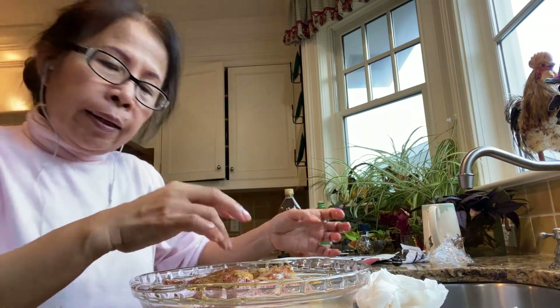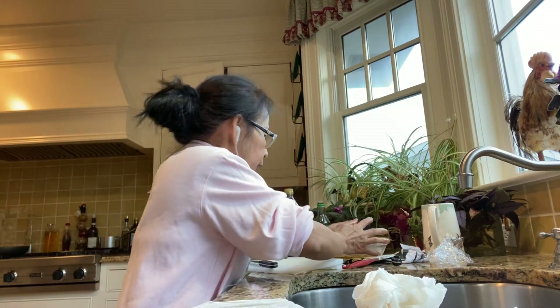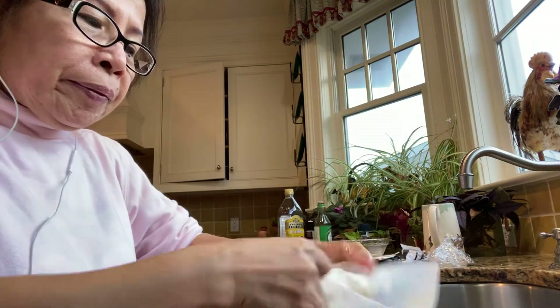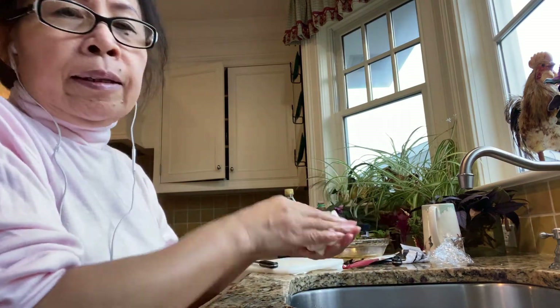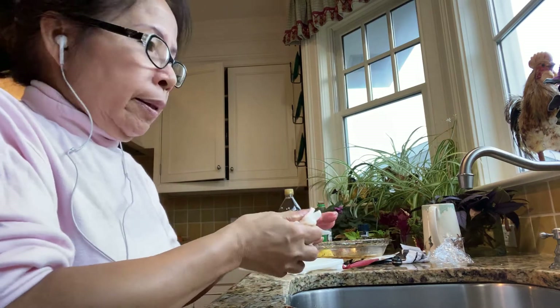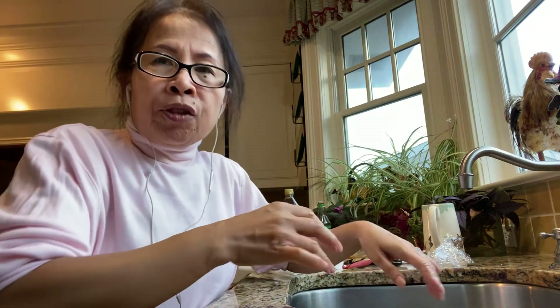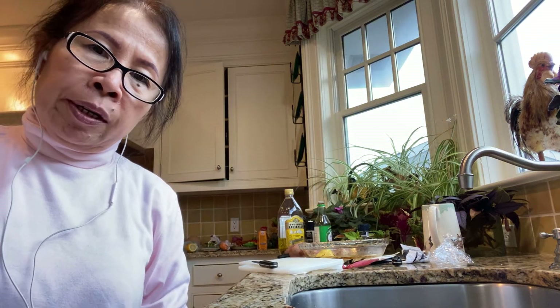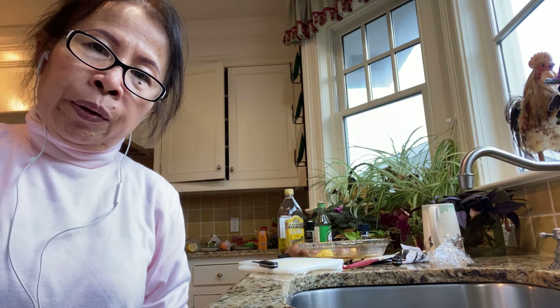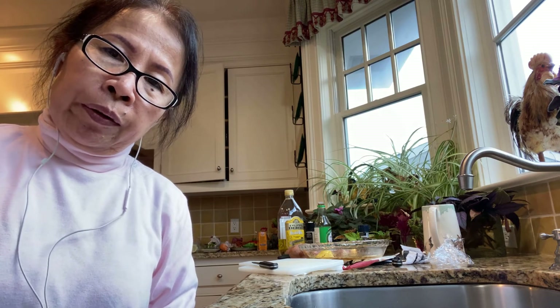That's dinner tonight — an easy chicken leg dinner. Subscribe to my channel and you'll learn a lot of easy cooking, cleaning, laundry, and gardening. Please subscribe, like, and share. That's all I can share today — bye for now, thank you for watching!